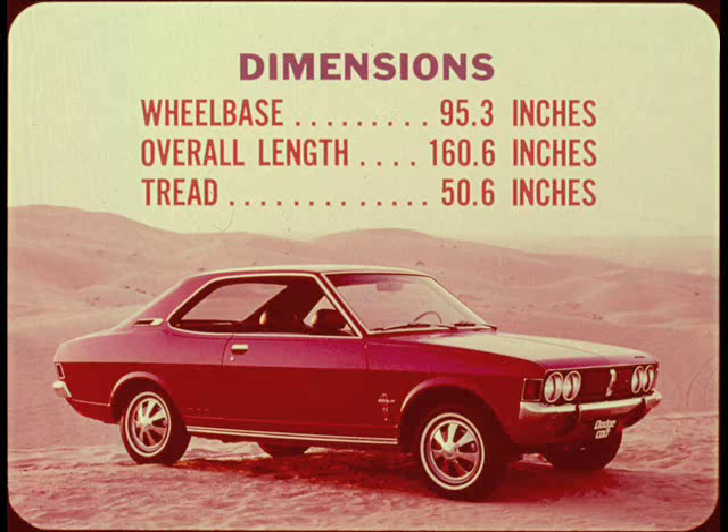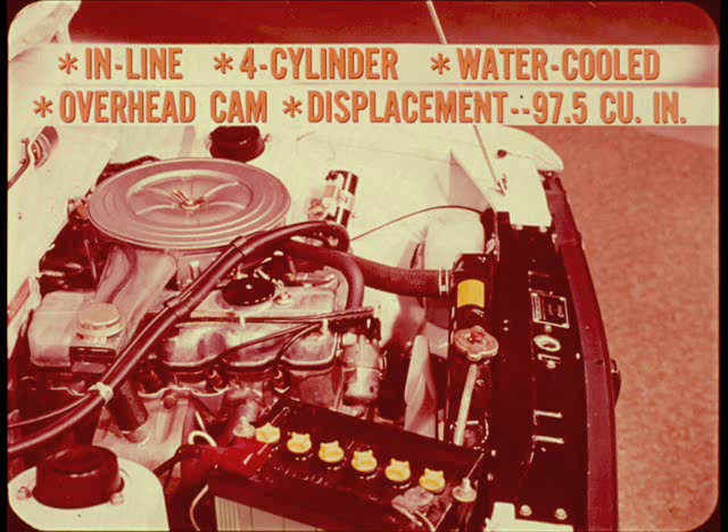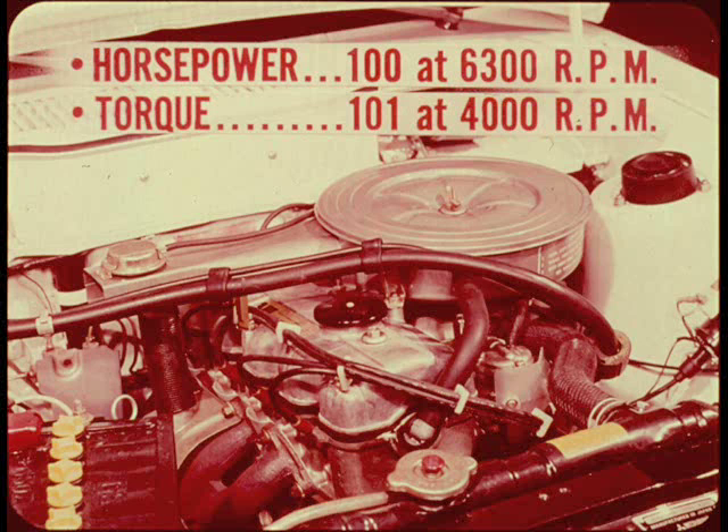The wheelbase is just a nose over 95 inches. Overall length is 161, give or take an inch or so for different body styles. Front and rear tread is just over 50 inches. Colt is powered by an inline four-cylinder water-cooled engine having an overhead camshaft. Displacement is 97 and a half cubic inches. Horsepower is 100 at 6,300 rpm and torque is 101 at 4,000 rpm.